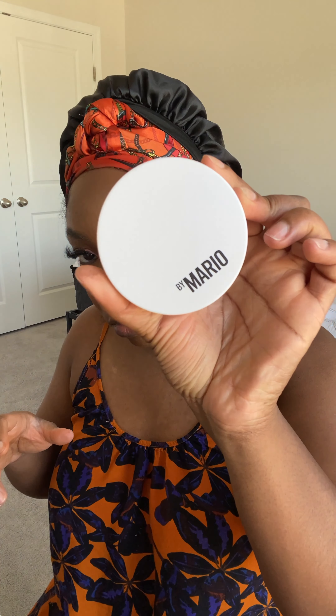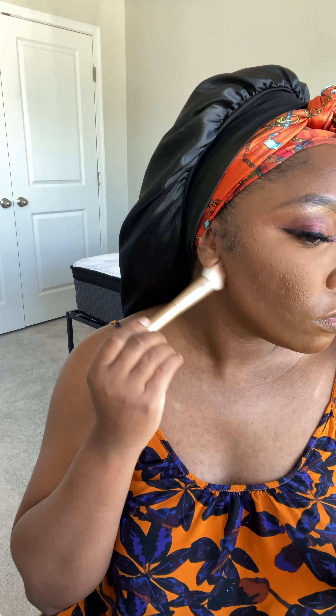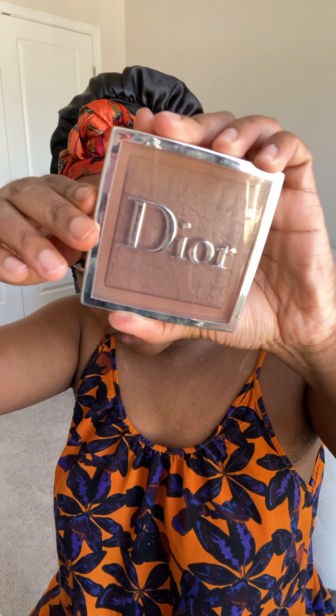I am using the Sephora Translucent Powder and it sets things in place without that white cast. Mario really knows what he's doing with these products — this is the bronzer or contour powder, and I use that to set wherever I put my cream contour.